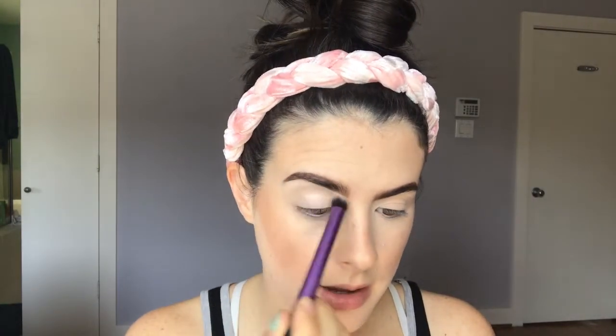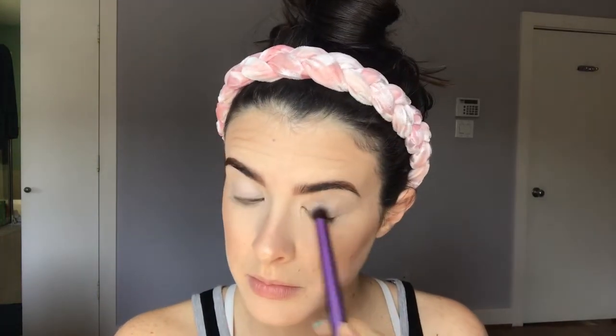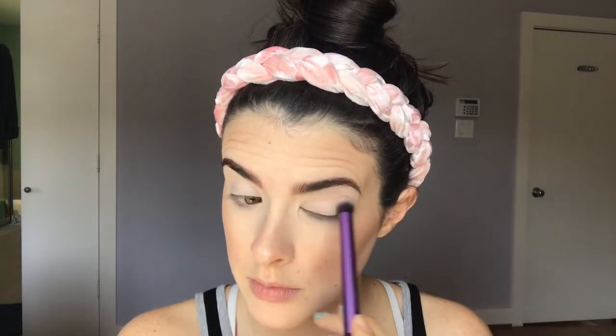First I'm going to be taking the color 'In Light' from the palette on this deluxe crease brush from Real Techniques and just sweeping that all over my eye. I'm going to go ahead and take a little bit of setting powder and place it underneath my eyes, just to make sure if there's any fallout I have an easy cleanup afterwards.